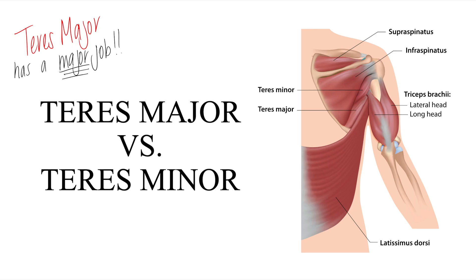Today we're going to differentiate between the teres major and the teres minor. The reason for this is because students have difficulty distinguishing which one is the rotator cuff muscle. When asked what the four rotator cuff muscles are, students will sometimes say teres major instead of teres minor.